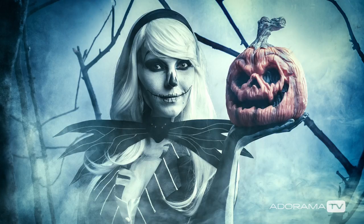In this video, I shoot a spooky Halloween scene in my small home studio. Hello, I'm Gavin Hoey and you're watching AdoramaTV, brought to you by Adorama, the camera store that's got everything for us photographers.